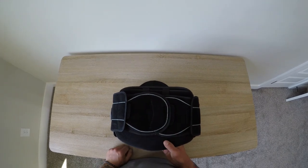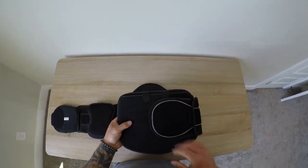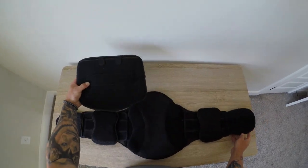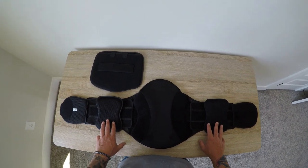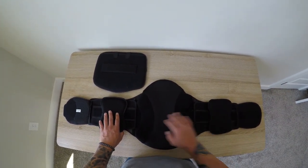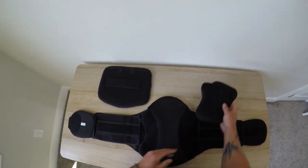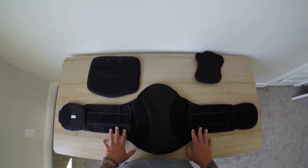This is our Trend Extend LSO. By opening the brace and removing this anterior panel, you'll see that we are left with the Trend Pro LSO — L0637, L0650. Removing the lateral supports, you're left with L0631, L0648. This is the Trend LSO.